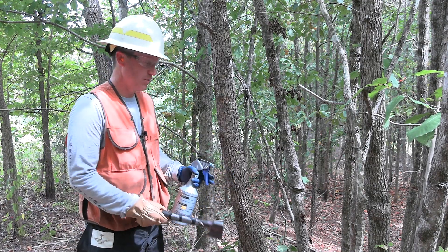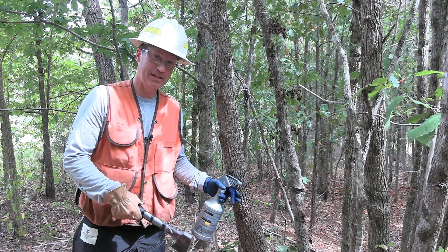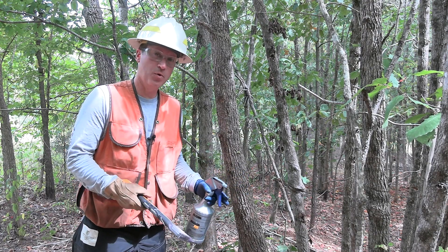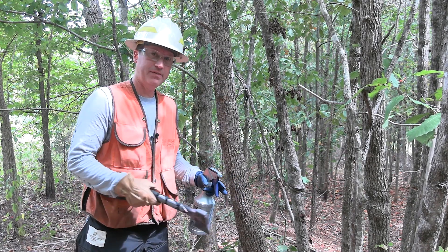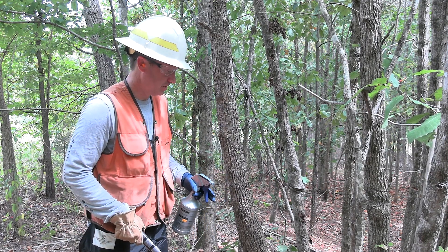When you read the label, you'll know how much you need. With Imazapyr — Arsenal AC in this case — you just need to hack a tree every three to four inches. If you're using a different herbicide like glyphosate at a 50% solution, then you're going to have to pretty much girdle the tree, hacking about every inch.